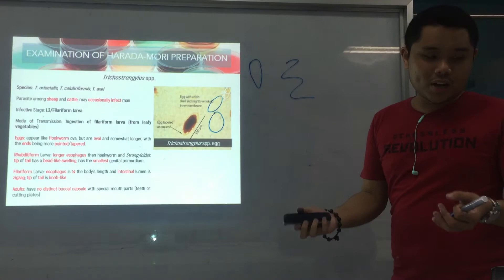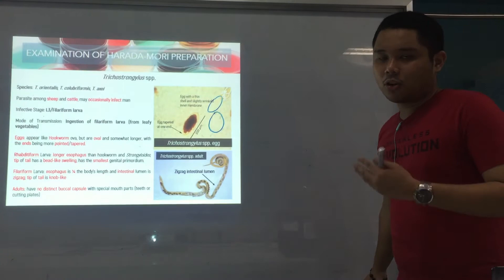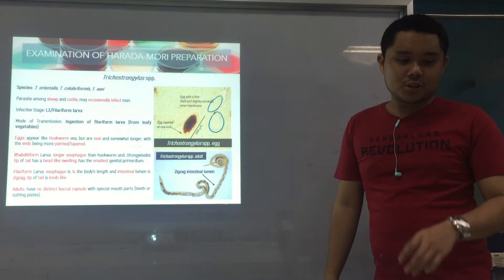Pointed or tapered end for the egg. And for the adult, as you can see in the picture, the intestinal lumen is zigzag. Again, Trichostrongylus only occasionally infects man — not common — because it generally infects sheep and cattle.